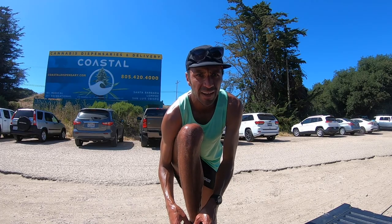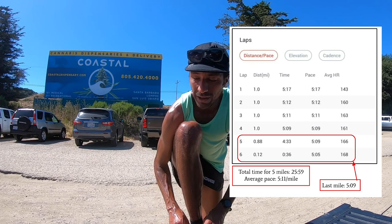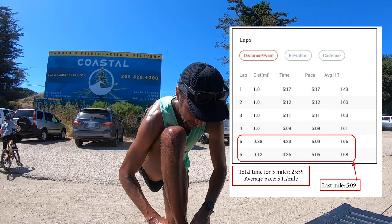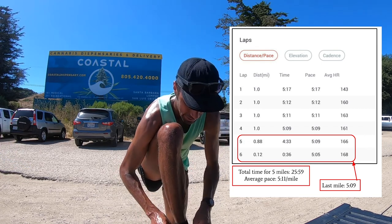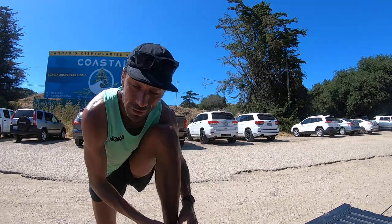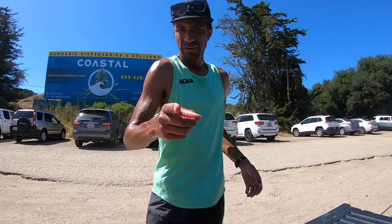The workout went pretty well. I'll put the splits on the screen right now. It felt pretty good actually — I'll take that. I didn't feel all out, didn't feel too crazy. It was pretty warm, a little breezy, and there are some hills on the Bob Jones, so I can only imagine what it'll be like with a stroller. Shoes felt really good — solid connection to the ground, good rebound, good cushion.